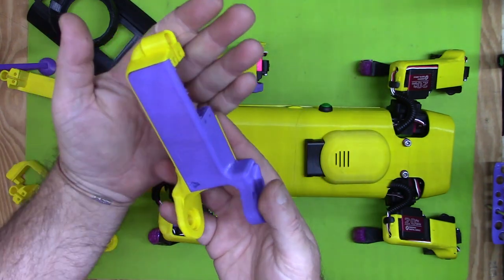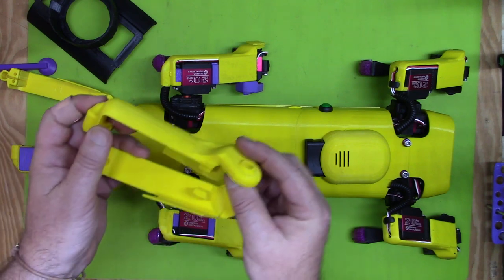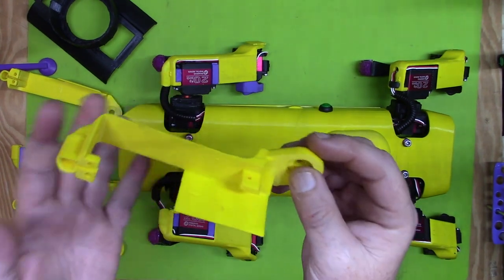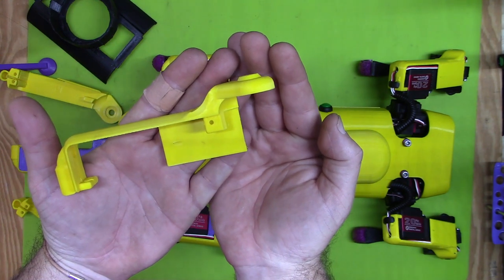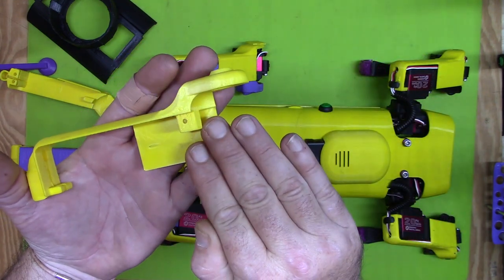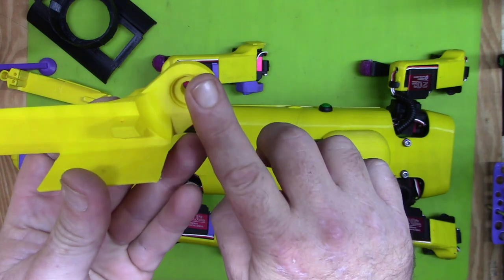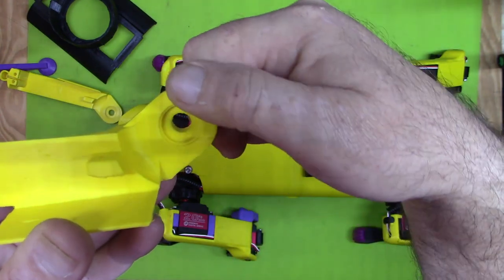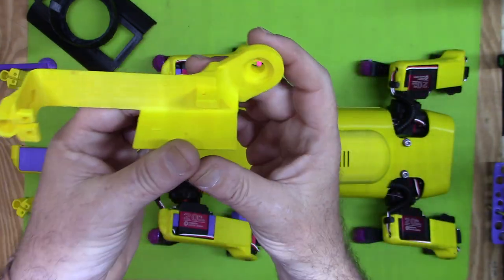Everything's working great. A word of advice: my first prints I printed them flat on the bed, the same way I did the original leg covers, which probably contributed to their weakness. By doing that, the 3D printer's layers run horizontally, making this piece very weak — it has layer lines going this way so it's pretty easy to snap it off along those layer lines.